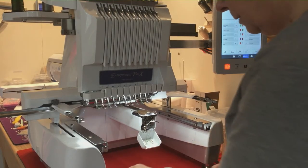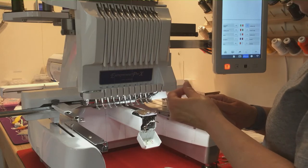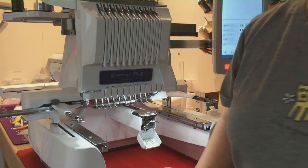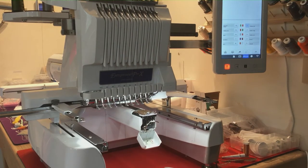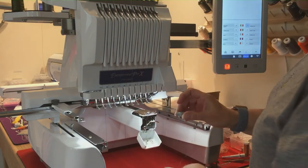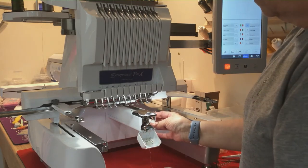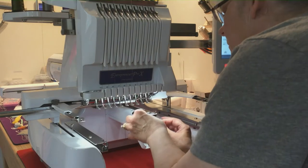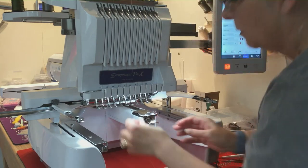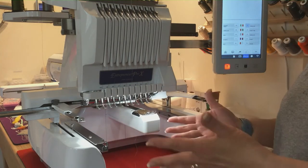At this point all I need to do is put the top back on my oiler because you don't want that to get everywhere. I had a little piece of Kleenex — there we go. Then I'm going to put my bobbin back in and just snap it back in. I'll bring my tail out here, just like this, and then I'm ready to start embroidering.